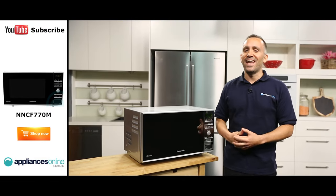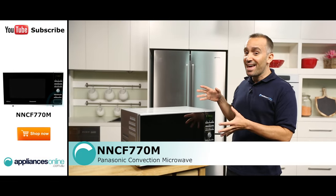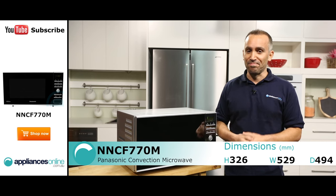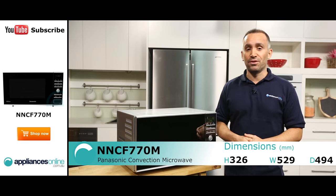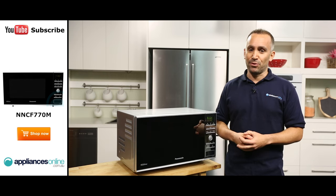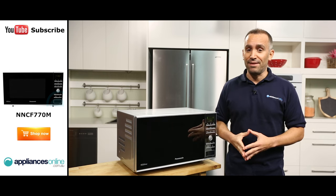Hi, I'm Yannick from Appliances Online and today we're looking at the NNCF770M Convection Microwave from Panasonic. This microwave uses inverter convection technology which makes sure that food is heated evenly when cooking or reheating, while improving texture and flavour.